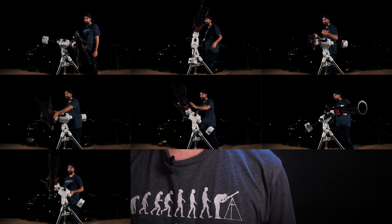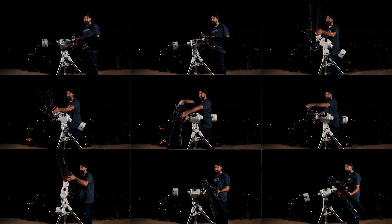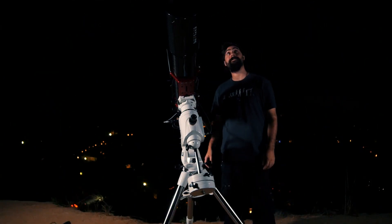At this point, you've got a well-balanced mount. You can always double check it by moving your telescope in any position, and it should stay in the same place. And just like that, you're ready to rock. There are other more advanced techniques like balancing east heavy that we'll cover in another video.